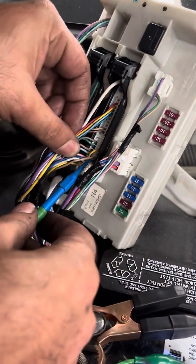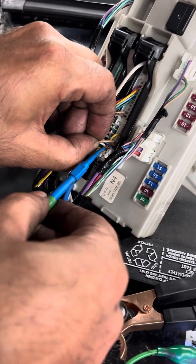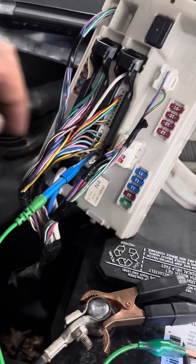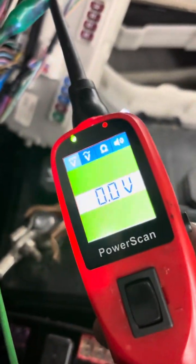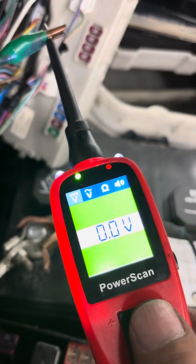Okay, so this is the one — it's 49 — and we test it. What we're going to do is keep the power and try to start the car to see if it's going to start or not.